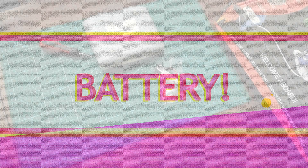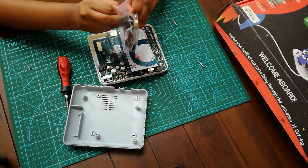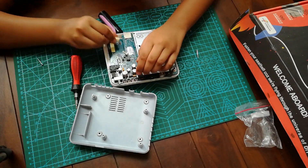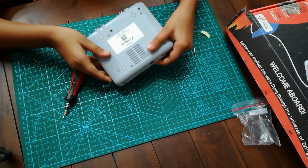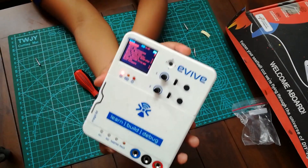The first thing we need to do is install the battery. Open the back cover and plug the battery connector like this — it is easy. After that, turn it on. You should see the Evive menu on the screen.